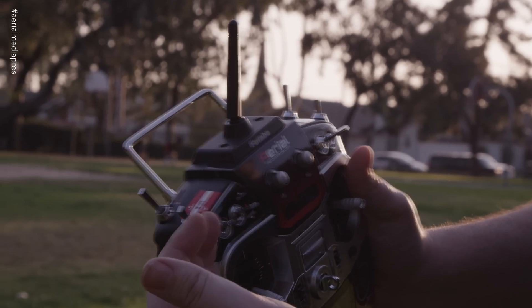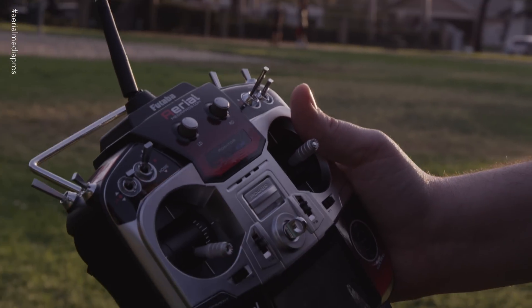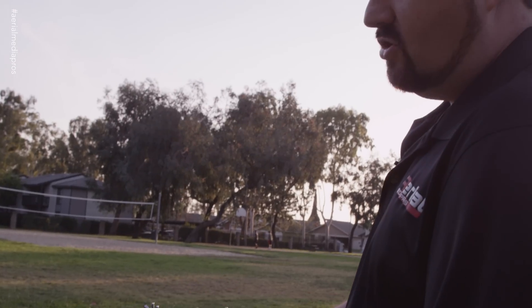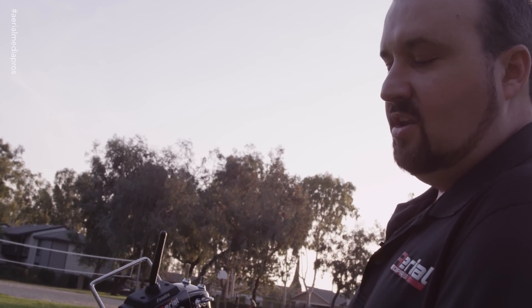Once you do that second step of going from GPS to attitude mode, you're going to regain control of the copter and you can continue flying. If you want to go right back into GPS, that's fine, but make sure you understand how to cancel out of it. Turn the fail-safe off and then go from GPS to attitude mode — that'll give you control.